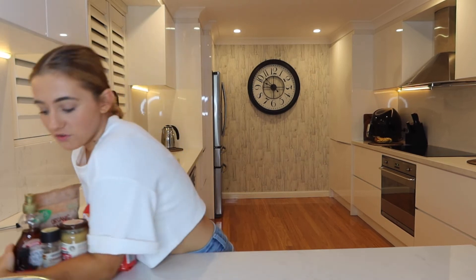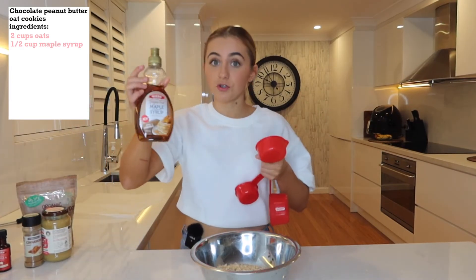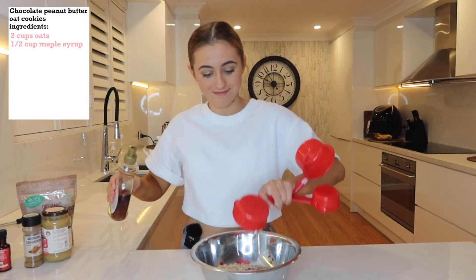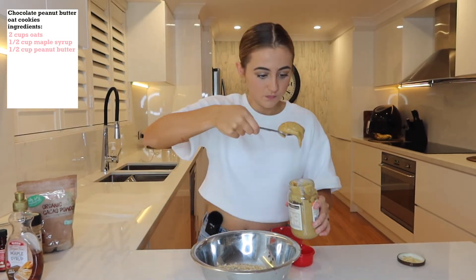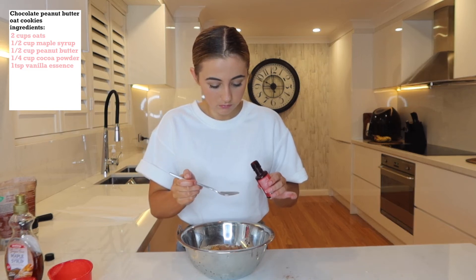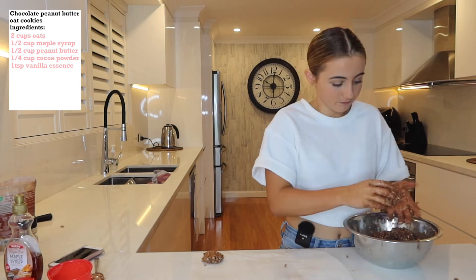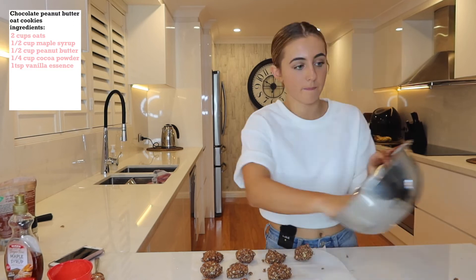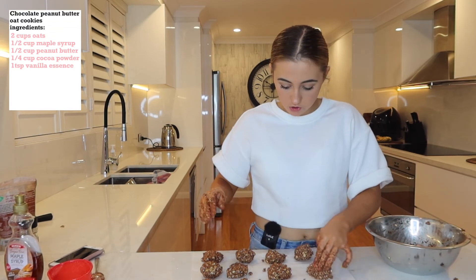Okay, if you thought the last one was easy, you thought wrong — just kidding. Chocolate peanut butter cookies: two cups of rolled oats, half a cup of sugar-free maple syrup, half a cup of peanut butter — I'm using this Mayvers one — a quarter cup of cocoa powder, and one teaspoon of vanilla essence. We'll never know if that was actually a teaspoon because it kind of dripped in. You're just going to stir. That made 11 cookies.